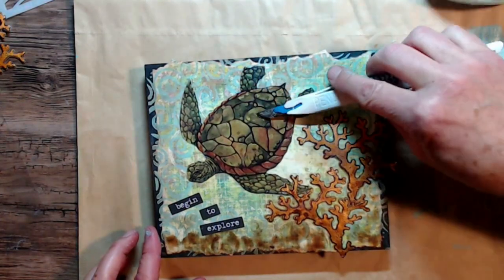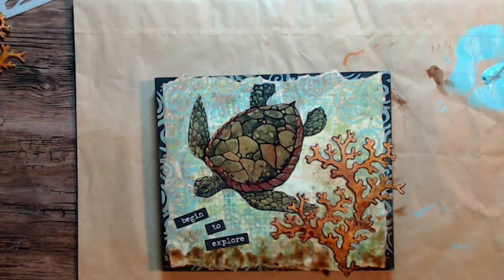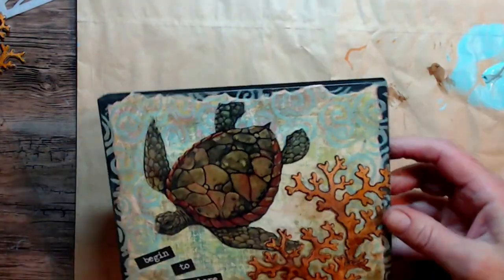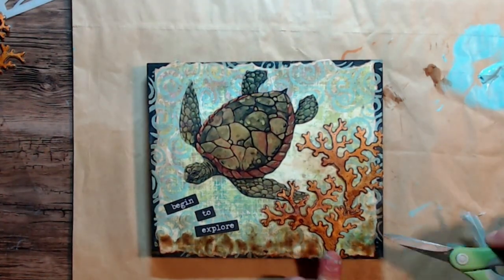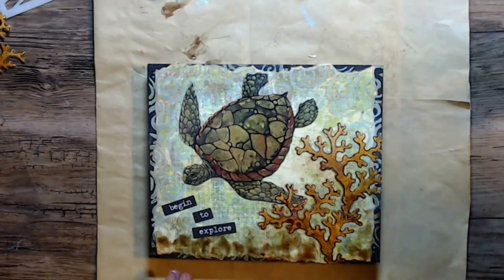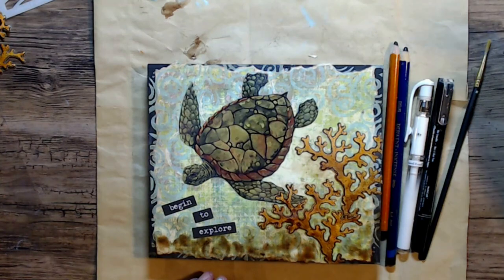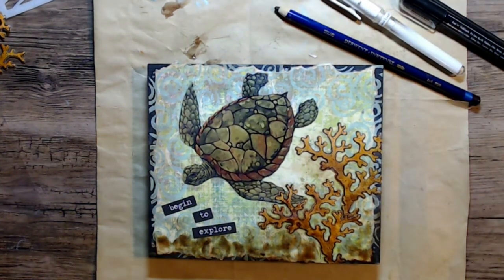I had these little stickers out of this sticker packet — and you can see the great deal I got on that. The original price was $4.99 and I got it on clearance for $1.25. I'll list it below, and of course you probably won't get it for a dollar and a quarter, but it's good to have those options. I just cut off that little bit of coral around the edge and I liked how I had it hanging off the side.